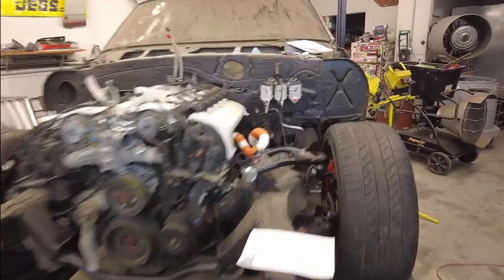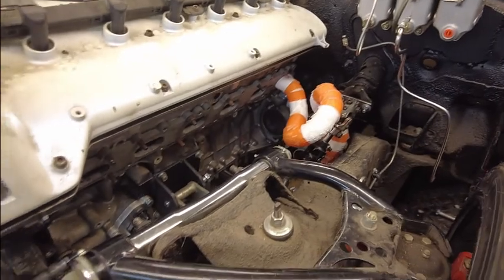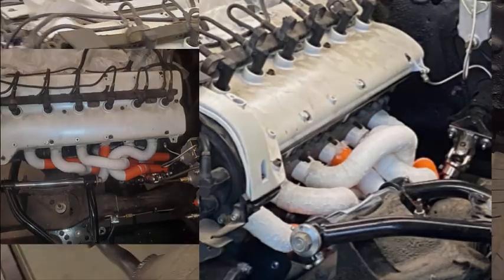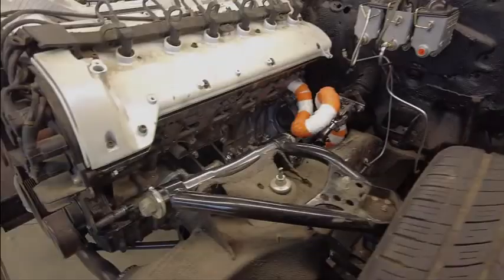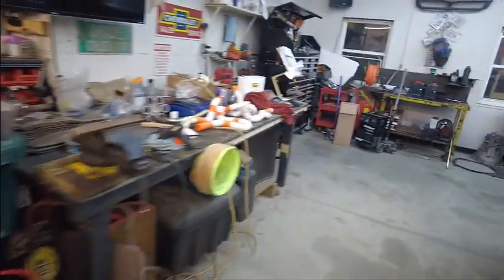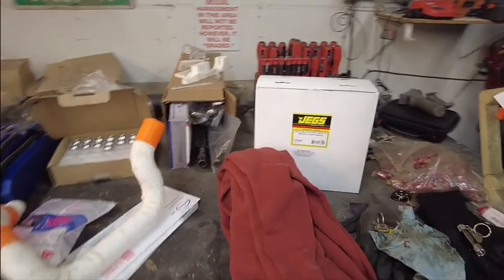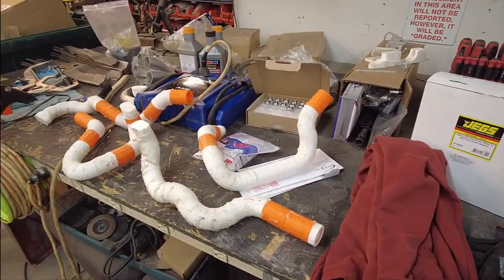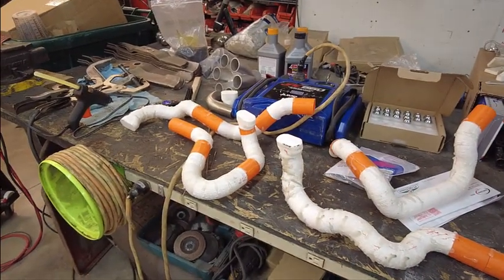What you just saw was my attempt to recreate what Kyle had built, which looked like this. What happened was we had some issues with the PLA — the material we're using for building these. Kyle had some hours put into it and it made me feel really bad, but we got it knocked out and recreated it.